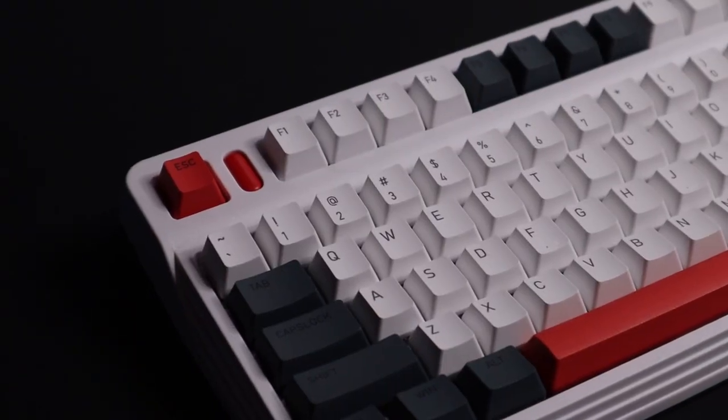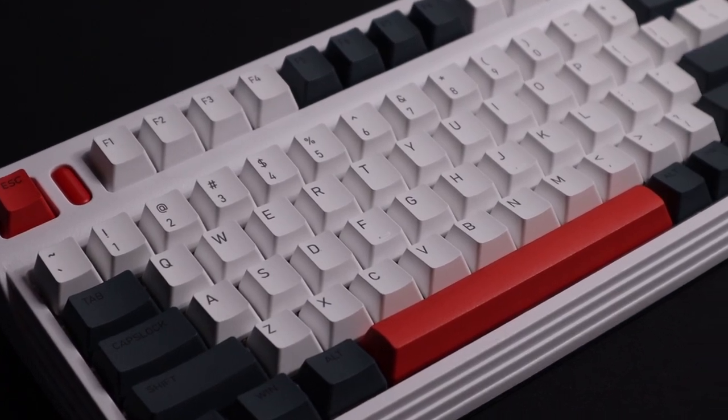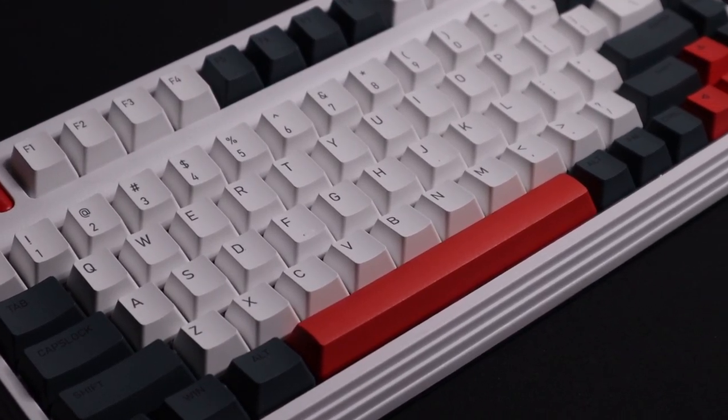Final thoughts: I love this keyboard. The customization options and capabilities are great. The only downside is the Costar stabilizers — they're not my favorite, even though they come lubed. There might be a way to swap them out, but I haven't looked into it yet. Besides that, this is almost a 10 out of 10.